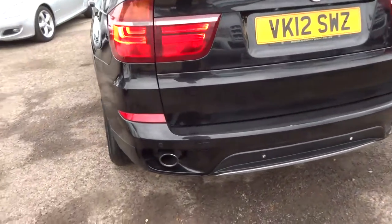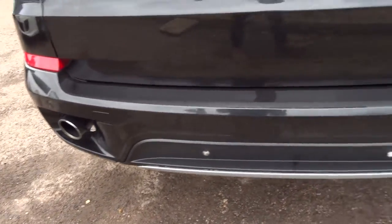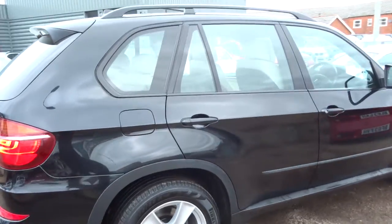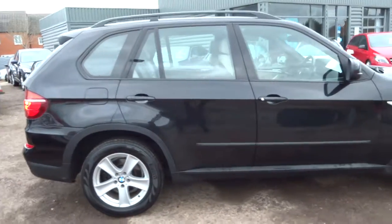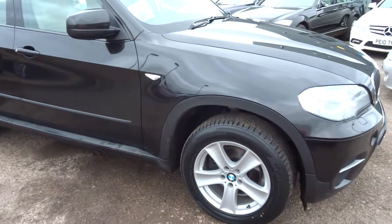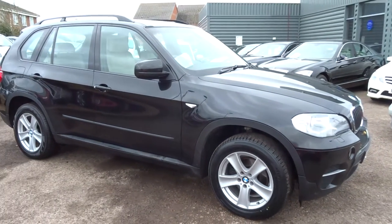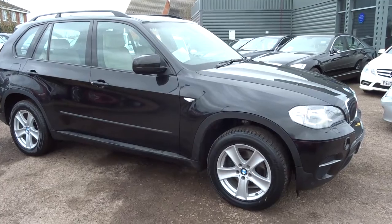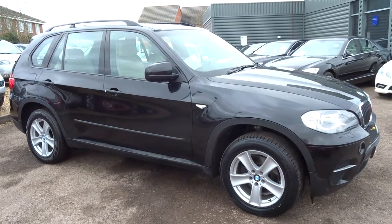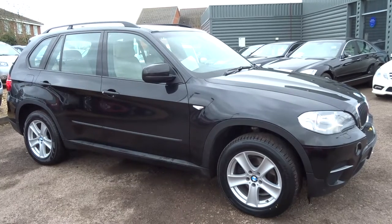If you like finance, we've got very competitive rates — give us a call or come on over and we can give you a quote. Same rules apply for part exchange. We're open seven days a week, located in Barford in Warwick, CV35 8DS. Our number is 01926 267813. If this car does fit the bill for you, give us a call. Thank you.